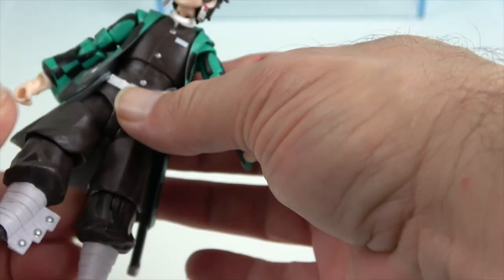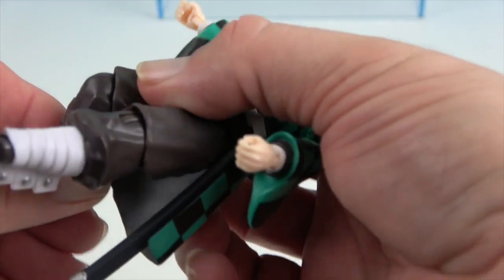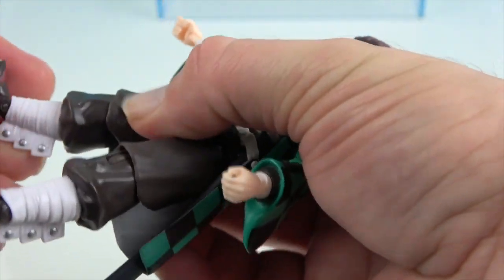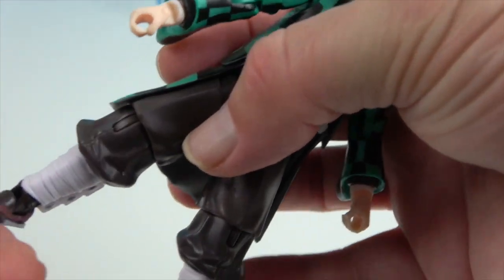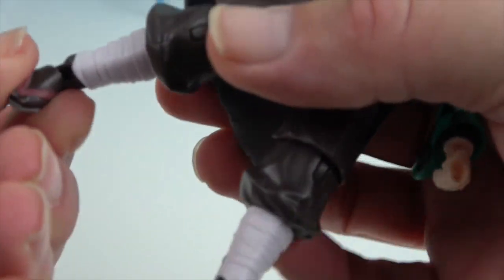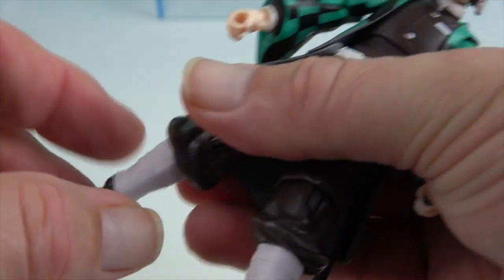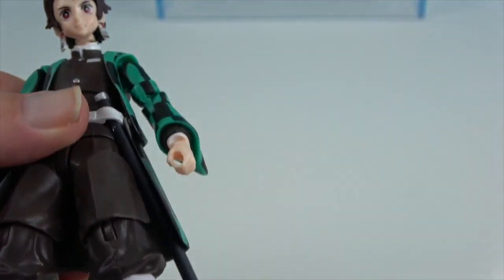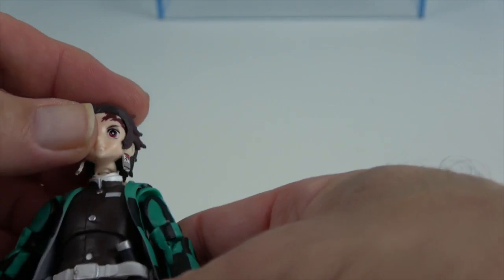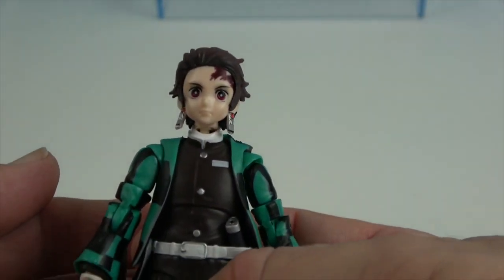He has the thigh swivel, the knee, and also the ankle. The ankle will pivot and roll. So really a lot of articulation on such a small figure, but absolutely a great looking figure. Glad to add Tanjiro to our Demon Slayer collection!